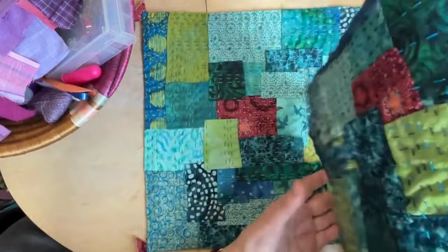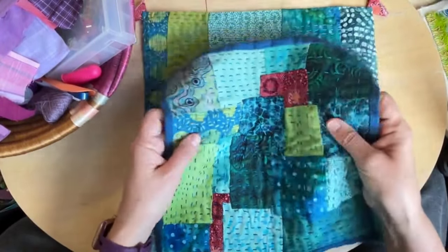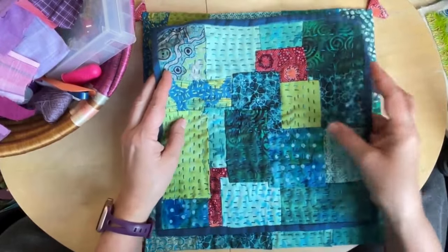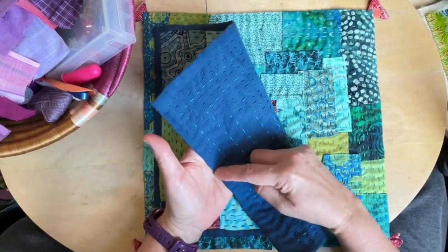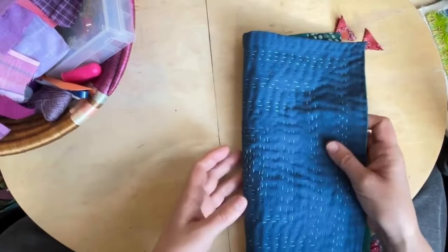I put something in between on both of these, and I just like that it gives a little extra weight. It's very soft and tactile and flexible, but I like just a little bit extra — all I did was put another piece of linen inside. So I have in my basket the makings of another Kawandi.